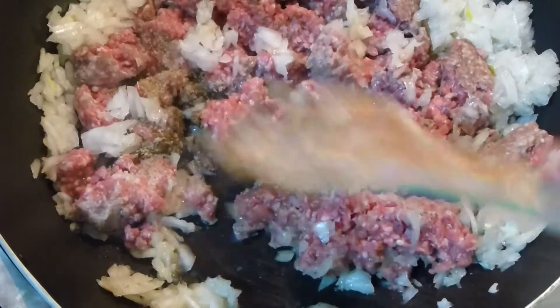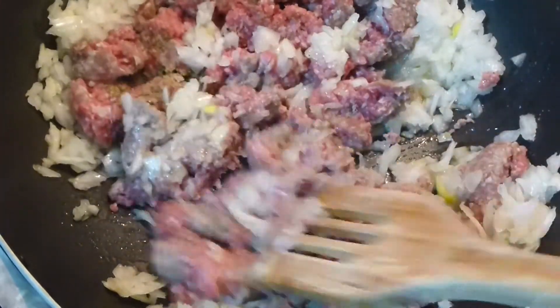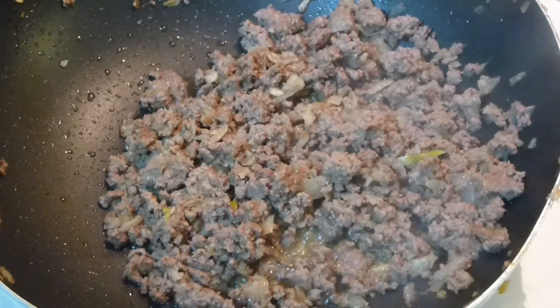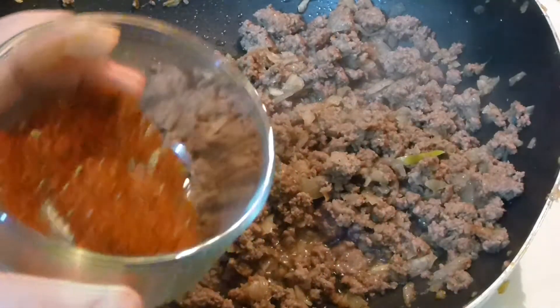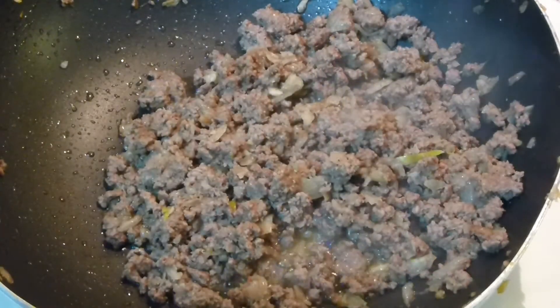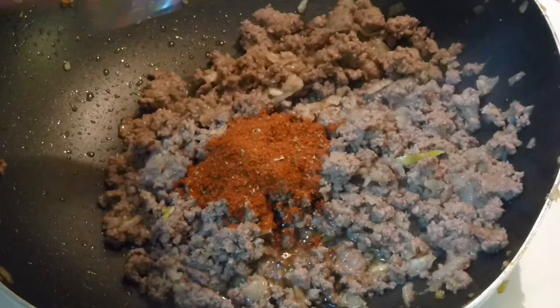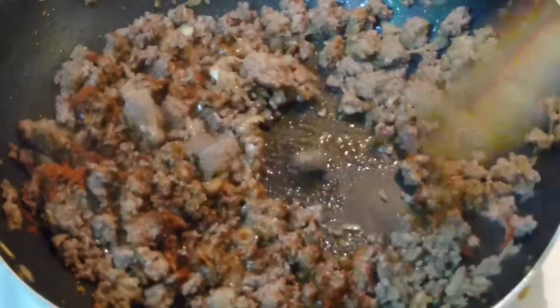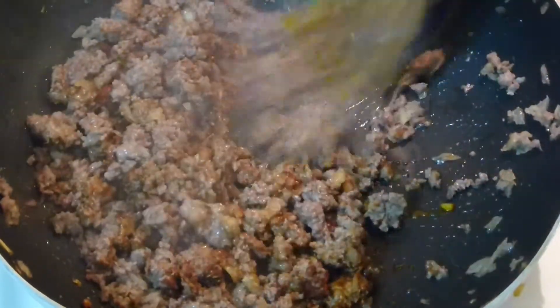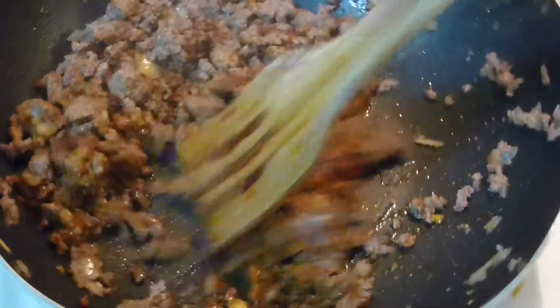I like it pretty dry with a really nice, crumbly texture. It has been about 10 minutes and the meat is absolutely done. So I am adding my homemade taco mix — about 2 tablespoons of it, tablespoon and a half. Mixing it all in and letting it cook together for another 3 minutes. And the meat portion is done.